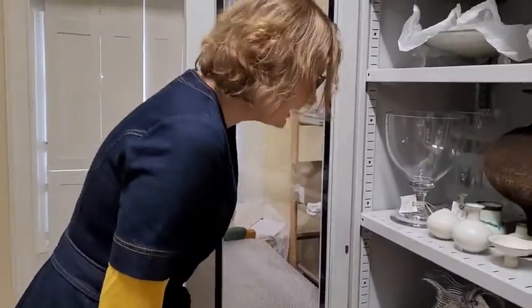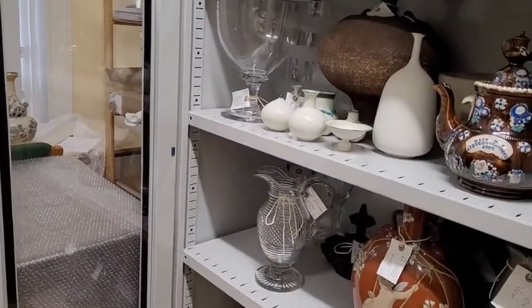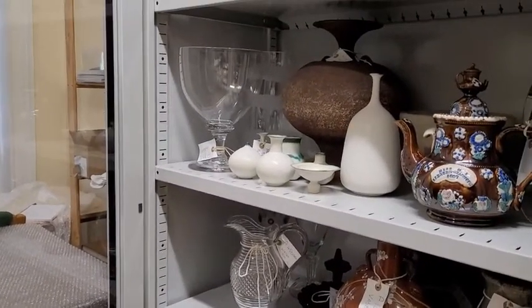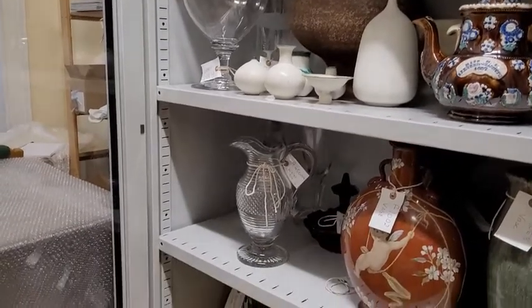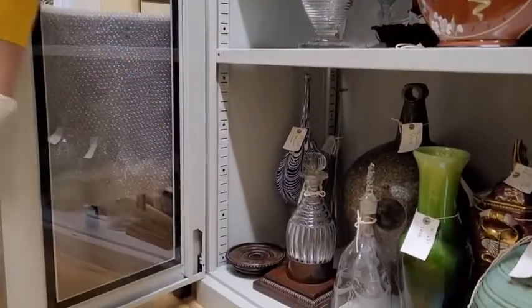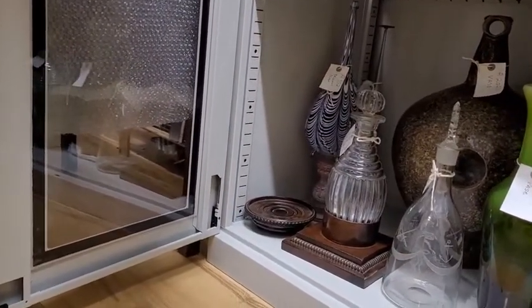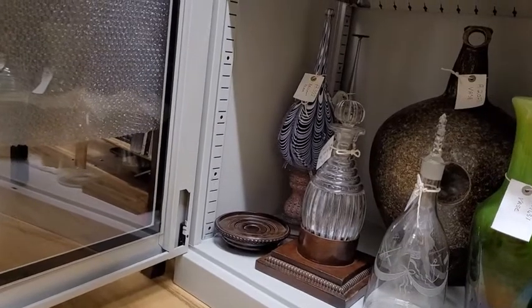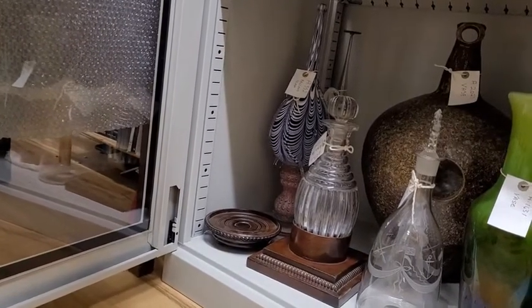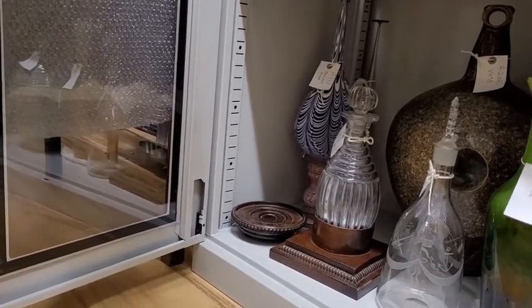Obviously Barnsley is famous for its glass — we have lots of glass pieces, many of which are on display, but we also have quite a few items tucked away in storage. We've got a couple of great decanters down here. The one on the left is what's known as a club decanter — it has a very rounded bottom, so it has to sit in this mahogany base to make sure it doesn't topple over. That one dates to about the 1820s.